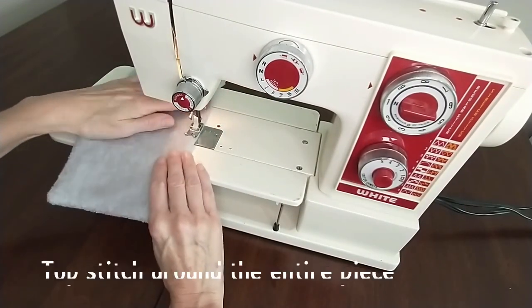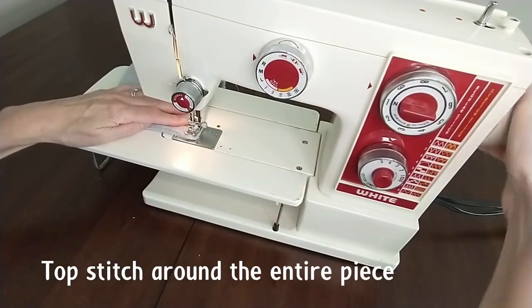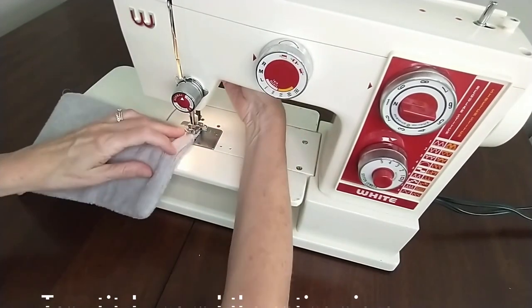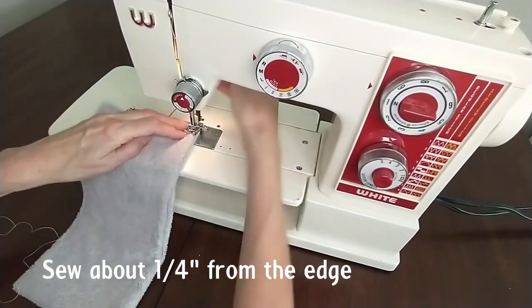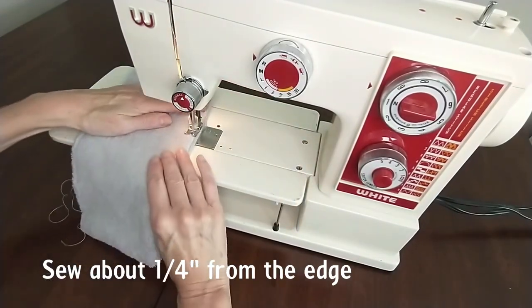Our next step is to top stitch around the entire piece. We're going to use a quarter-inch seam for this, which is the width of your presser foot. This will also enclose the raw edges of that opening.